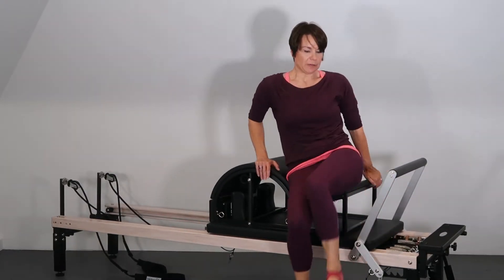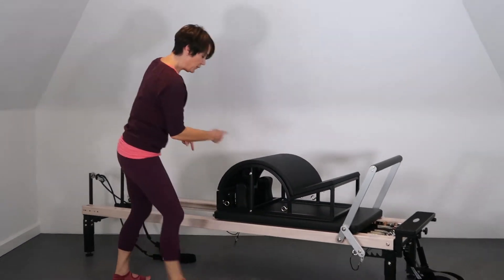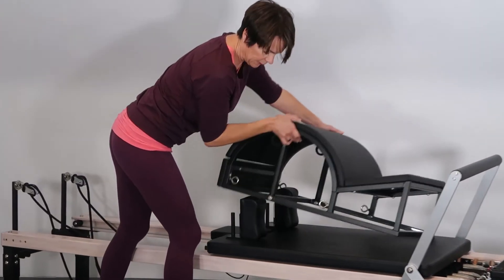Because that's quite close in, especially for me, I can actually move this further out now — just lifting this off.